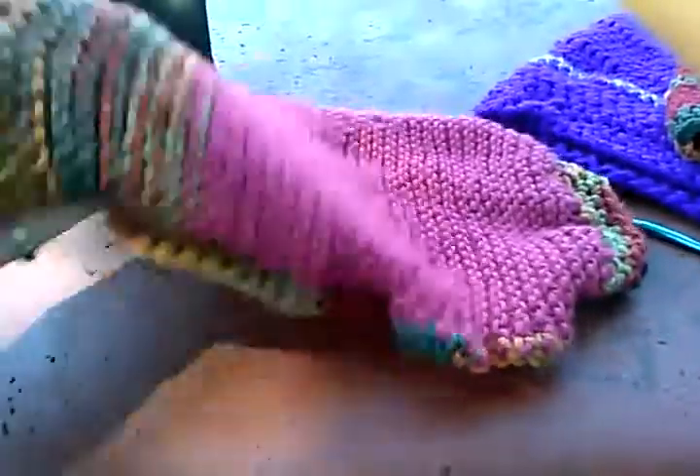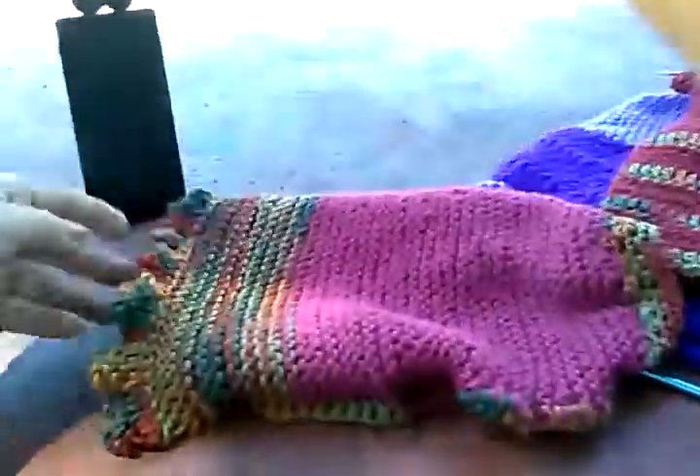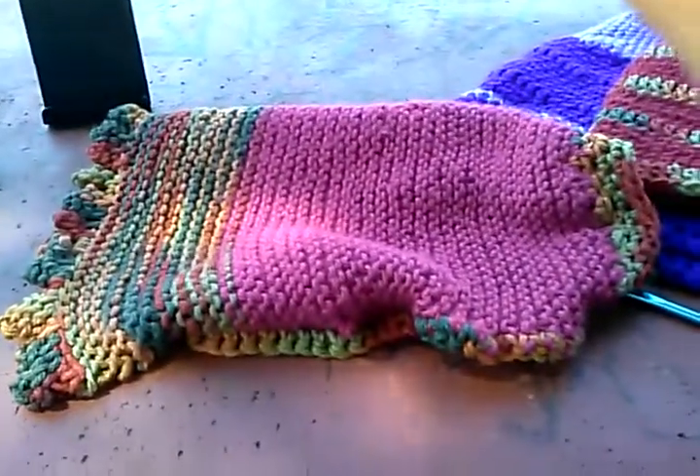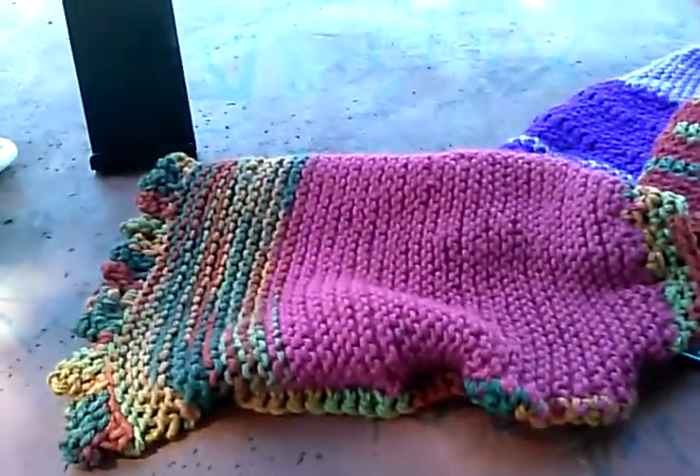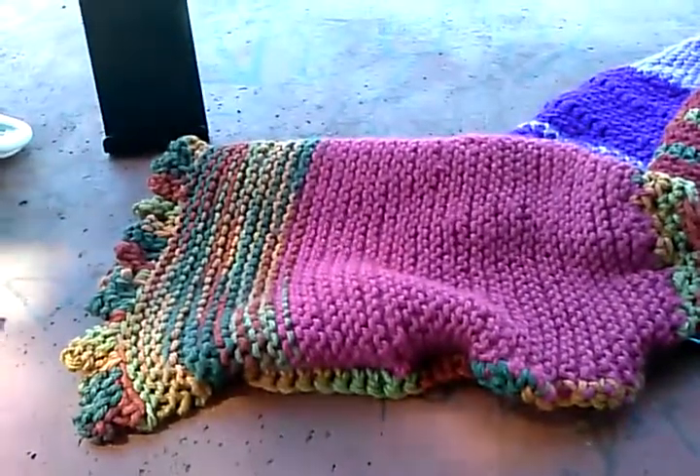It fits really nicely. I got to get some models — I haven't got a model for my dog suits, but I will get one soon. Let's knit and crochet together. Thank you.